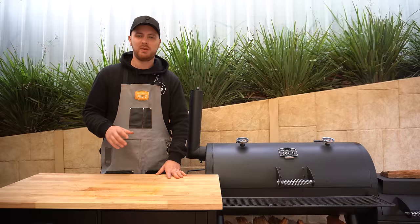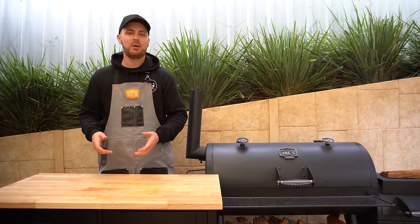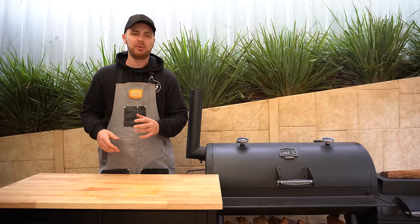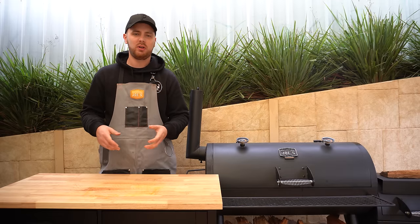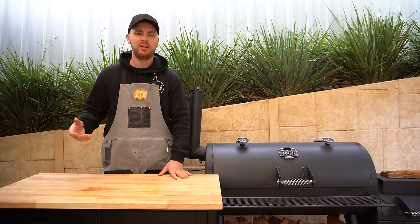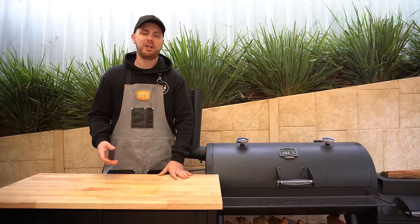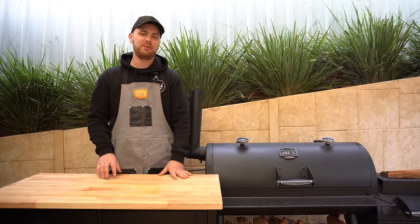Our job now is just to maintain that clean burning steady fire. After about an hour, and every hour after that, we're going to spritz our beef ribs. I'm just going to use water, but if you want to use beef stock or apple cider vinegar that's fine. It's not really going to help with any more flavour — it's more to help with a bit of moisture retention and bark formation. We'll check back in around an hour once we're ready for our first spritz.